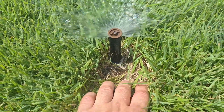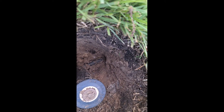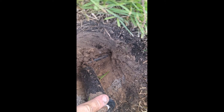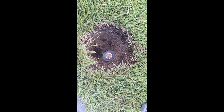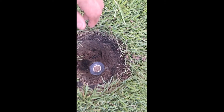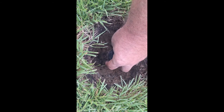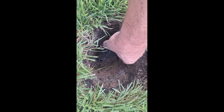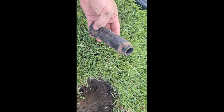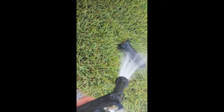I got it all dug out. As you can see, I got a half-inch plastic hose coming off my main line. My main irrigation lines are one inch, but once you get it all dug out, you just unscrew it and there you go.